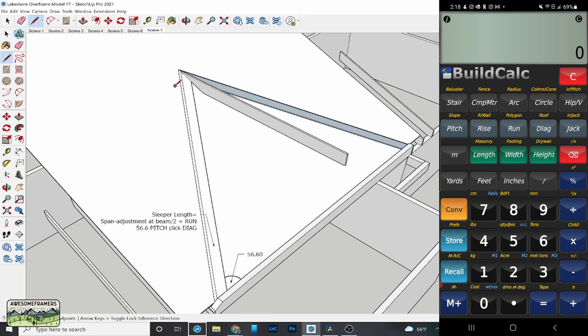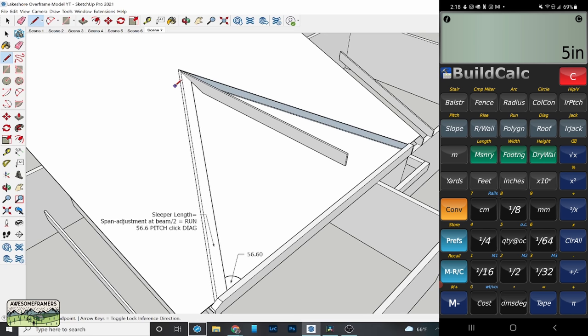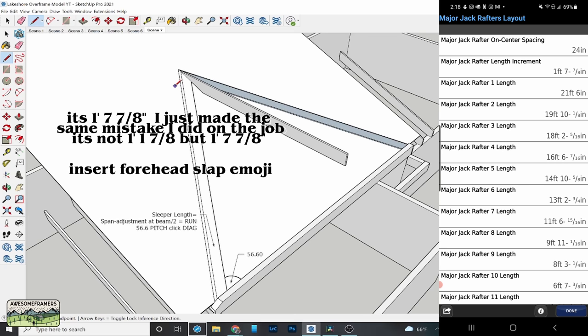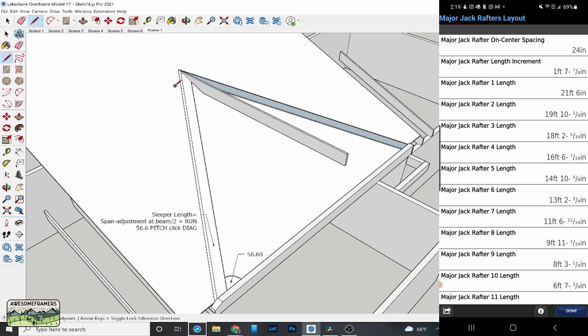Here's how I figure out the California jacks. My spacing is 24 inches on center, so I hit 24-inch, store 5. Now I enter 20-foot run — calculating 7/12 jacks, so 7-inch pitch. Because it's irregular, I have to go 5-inch and then convert irregular pitch, or hit bow. Click jack — at the top: 24 inches is my spacing, and my difference in jack lengths is 1 foot 1 and 7/8 inches. So if I start with a 12-inch jack, I just add 1 foot 1 and 7/8 all the way down until my last jack is shorter than the common.